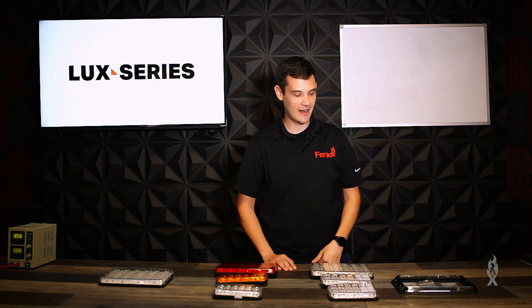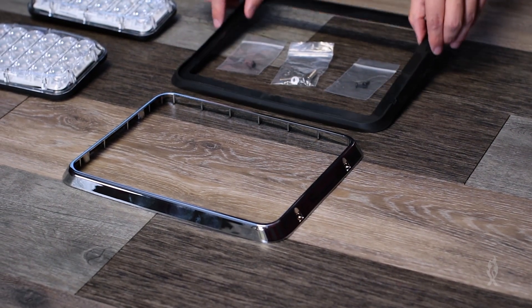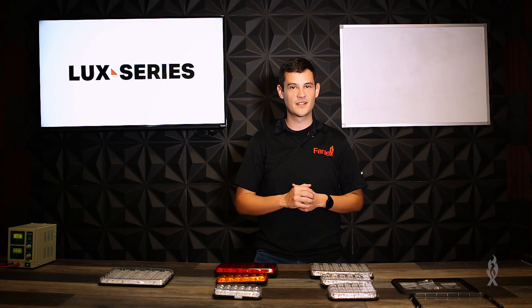Finally, every one of these comes with a chrome bezel, a rubber grommet, and a mounting kit to mount it to your vehicle. And that does it for the Luxe series on Phoenix University.